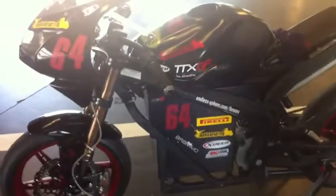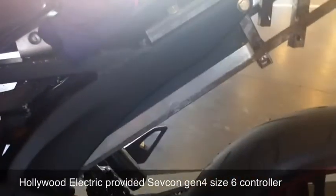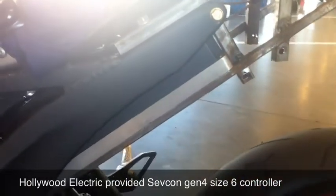So let's start with an overview shot of the bike here. About a week ago, Hollywood Electrics got me an upgraded motor controller. This is a Sefcon Gen 4, size 6. A little bit of frame modifications to put it in, and some upgraded double-zero gauge motor wires.